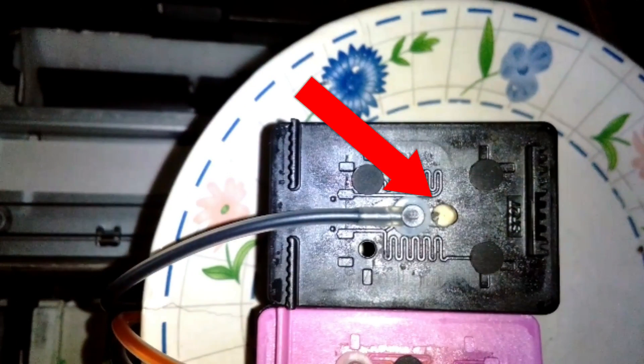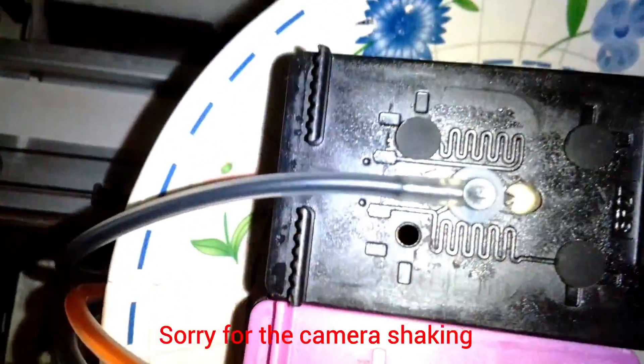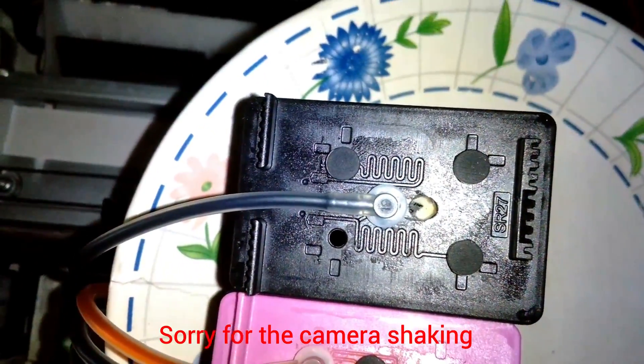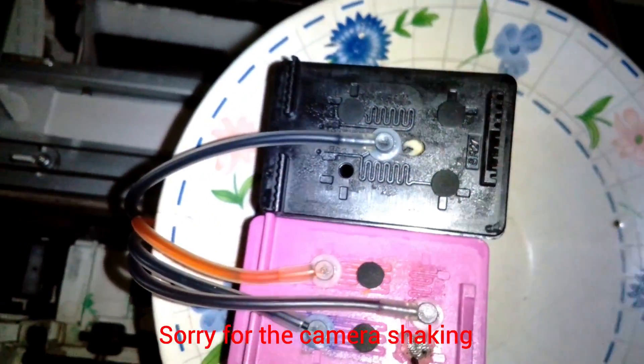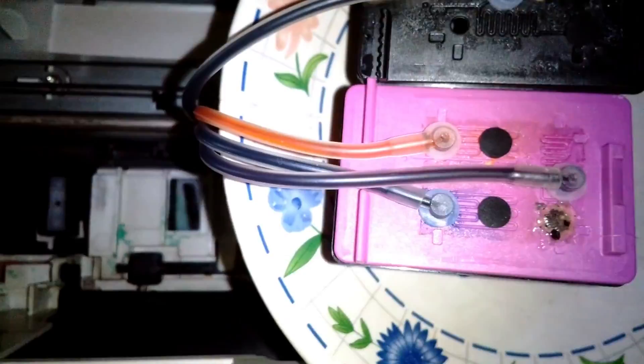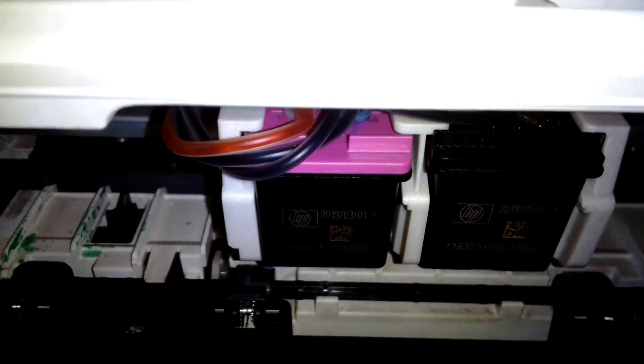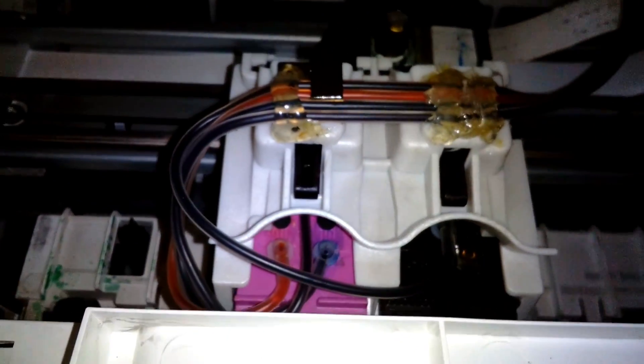I've done all the color ink tubes and now I'm doing the black cartridge. You can see the hole where it's filling up. It's taking a little bit longer but finally it's done and everything is fitted.